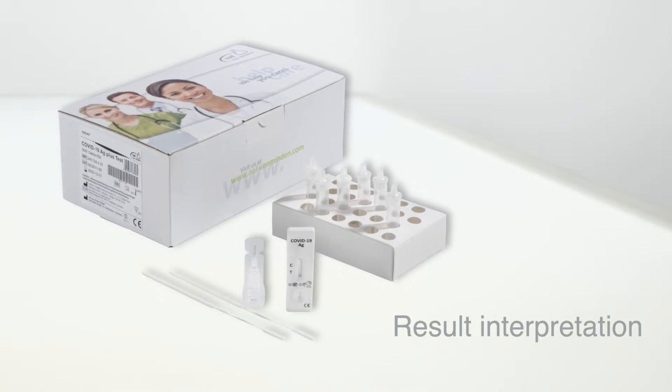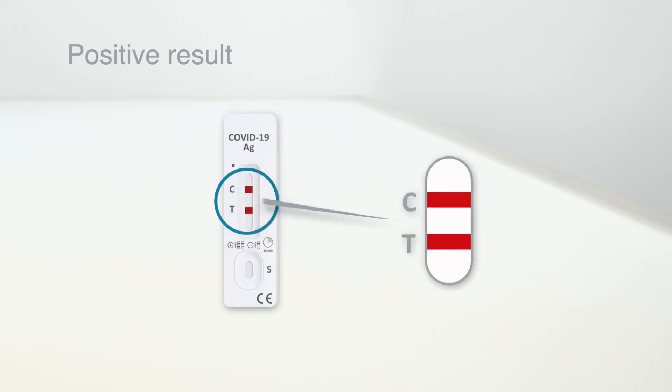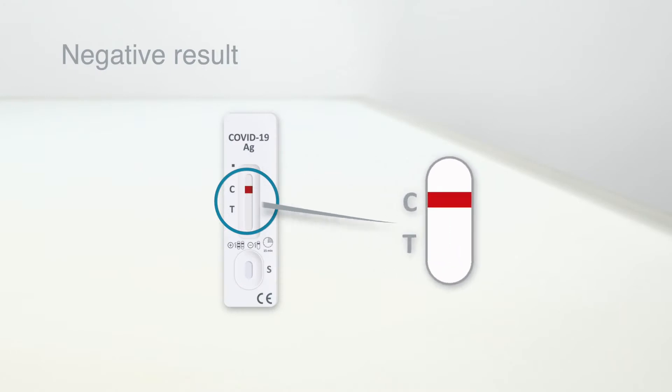Read the results. Two lines — one in the control line region and another in the test line region — indicate a positive result. If only the control line appears and not the test line, the result is negative.